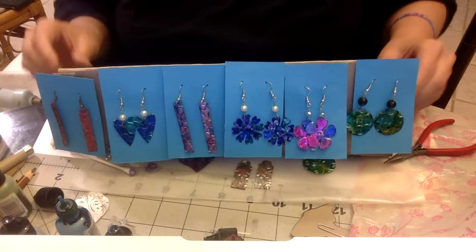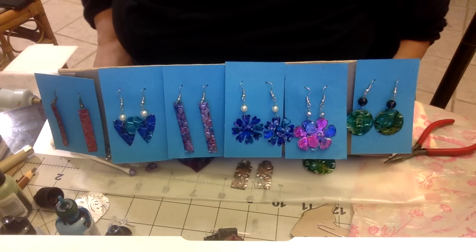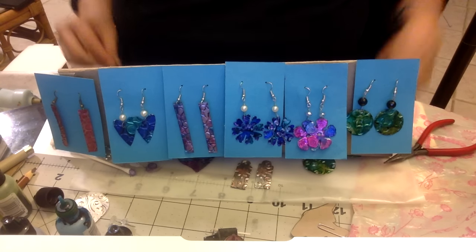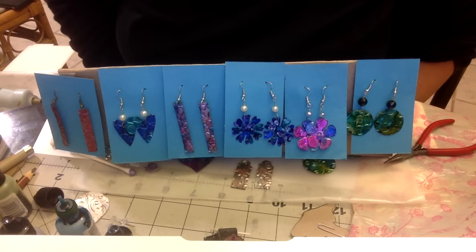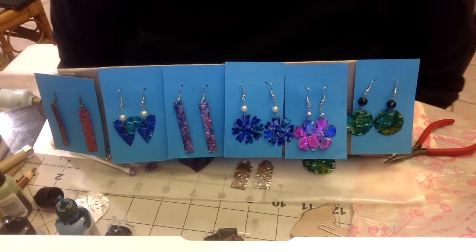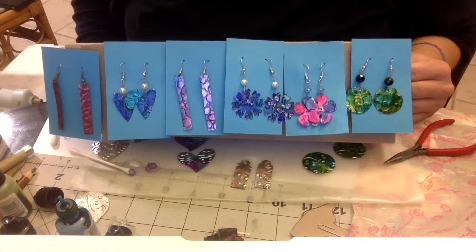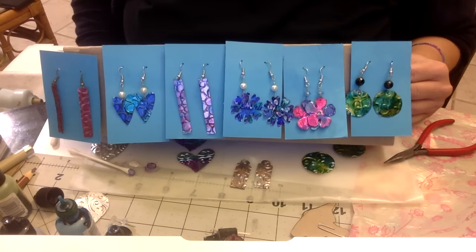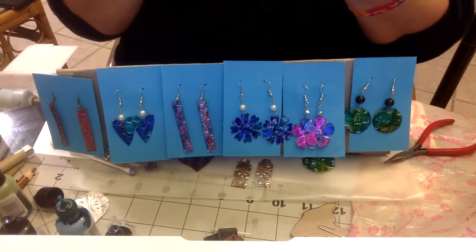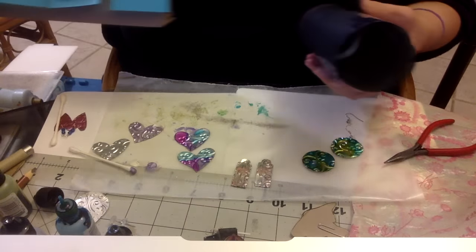Believe it or not, these are made from tin cans - all of them - and painted with alcohol inks. They are so fun, so easy, and you can get a lot out of a tin can. I can't tell you exactly which tin can each one is made of, but I think back then I was drinking Arizona iced tea, so I have a feeling it might be from that. But it could be anything.